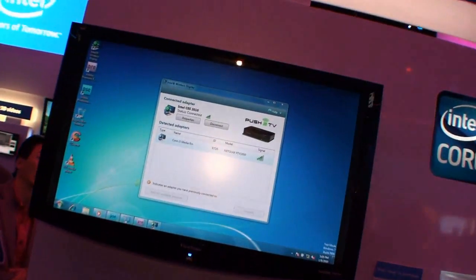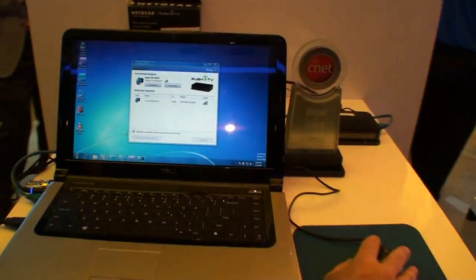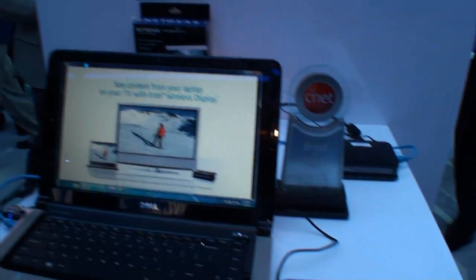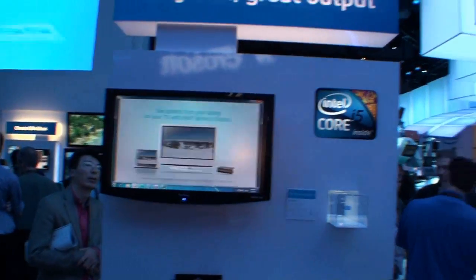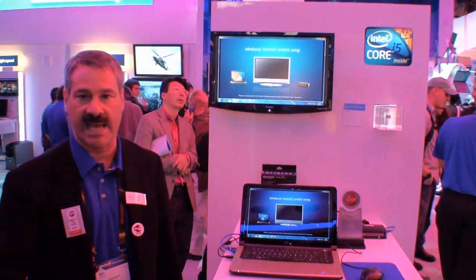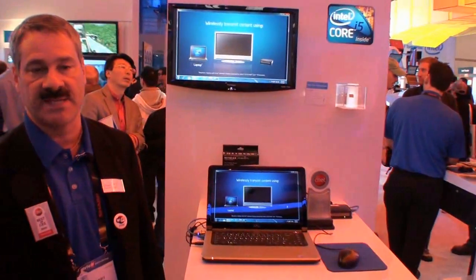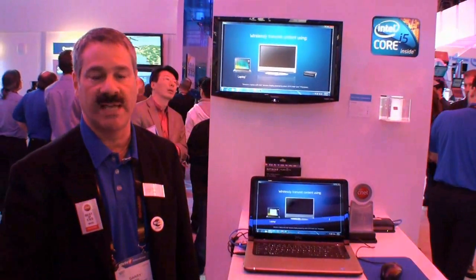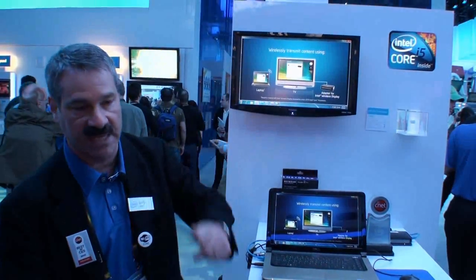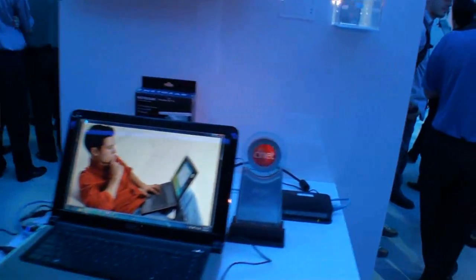So now, anything that happens on my PC I can put up on my TV. I'm going to play just a piece of content here — this is just some local video I have. I can be using QuickTime, any media player on the PC. I can also go to internet TV sites like Hulu or Netflix or YouTube to play video content, and it will all stream wirelessly from the internet through the PC to the TV.